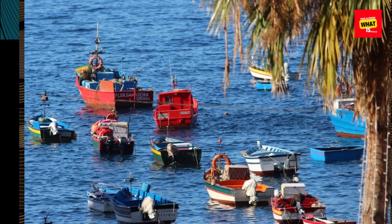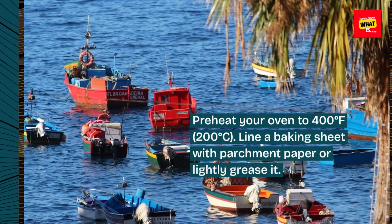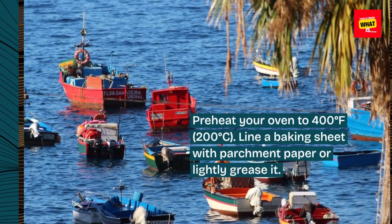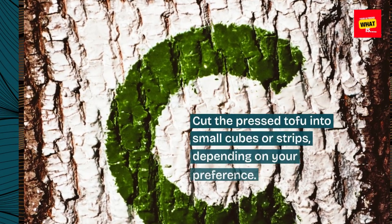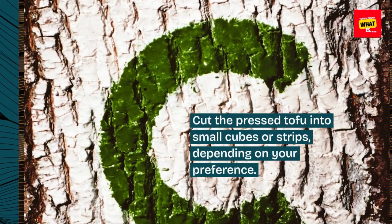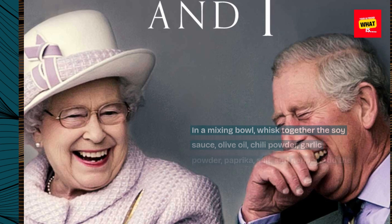Instructions: Preheat your oven to 400 degrees Fahrenheit, 200 degrees Celsius. Line a baking sheet with parchment paper or lightly grease it. Cut the pressed tofu into small cubes or strips, depending on your preference. In a mixing bowl, whisk together the soy sauce,